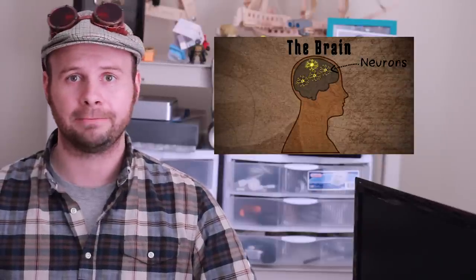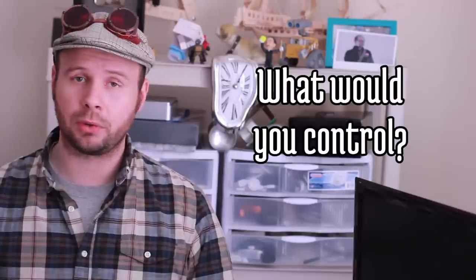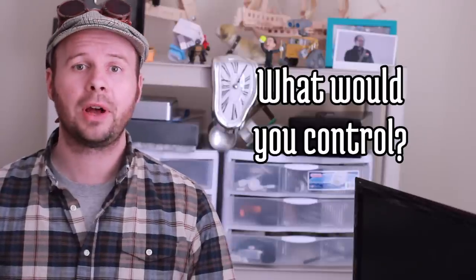Howdy Tinker Nerds, this is the comment show for my homemade mind-controlled TV remote video. If you haven't seen it, click here. At the end of that video, I asked you all what you would like to control with your mind. Here's what you all had to say.